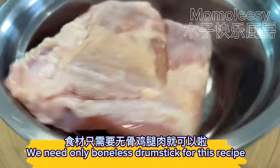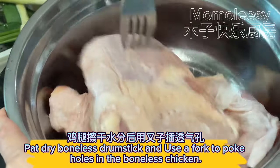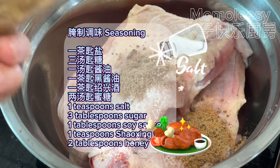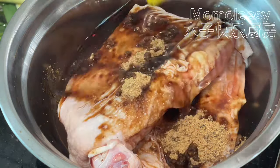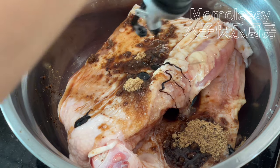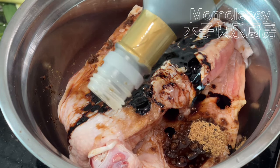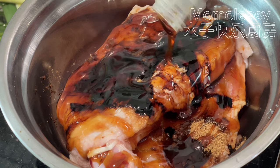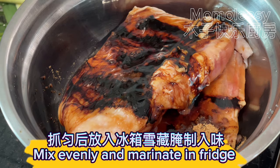We need only boneless drumstick for this recipe. Pat dry the boneless drumstick and use a fork to poke holes in the boneless chicken. Seasoning: 1 teaspoon salt, 3 tablespoons sugar, 1 tablespoon soy sauce, 1 teaspoon Shaoxing wine, 2 tablespoons honey. Mix evenly and marinate in the fridge.